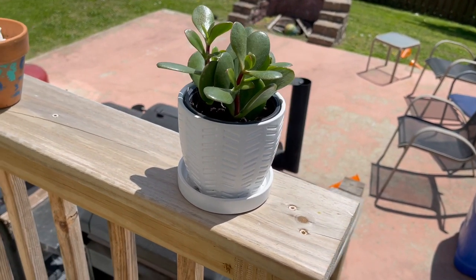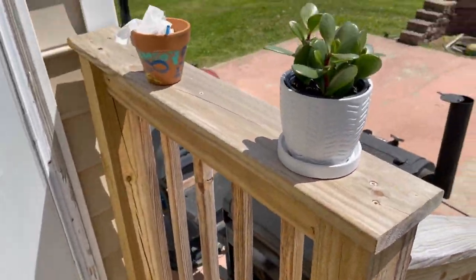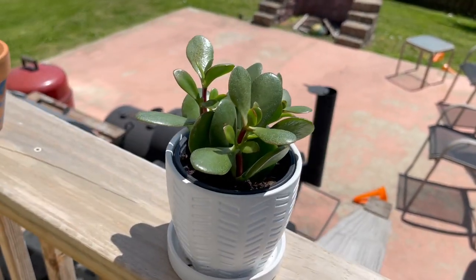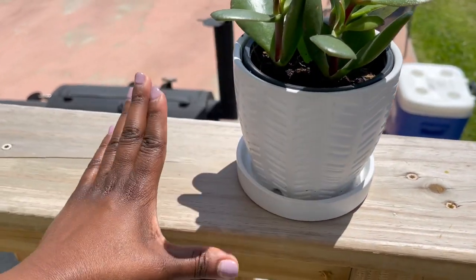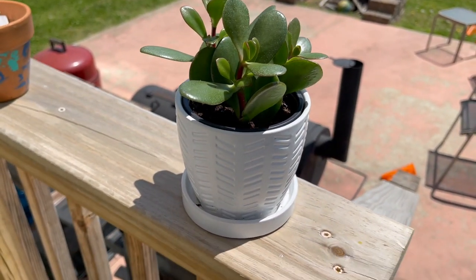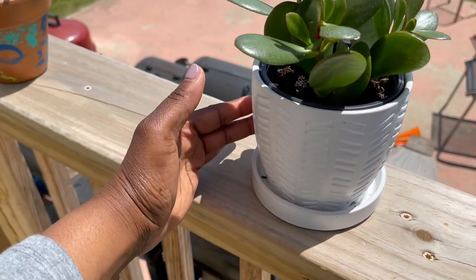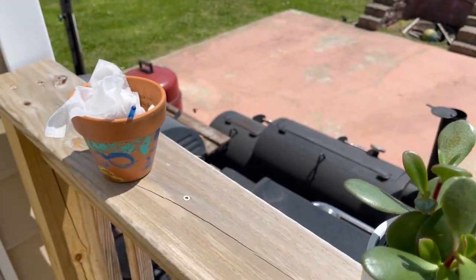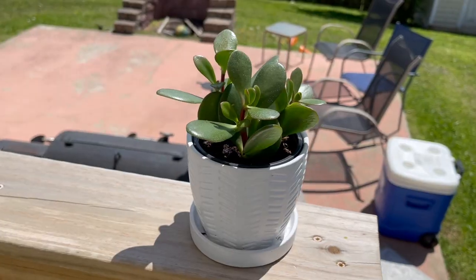All right, and for my fifth plant — a bee is trying to attack me! Oh my gosh, that bee got so freaking close. Okay, back to the plants — let's make this quick. So this is my succulent plant and this is the pot I was telling you guys about. I got it at TJ Maxx Home Goods. Excuse the noise — they're actually building behind my house. Let's just get this over with.